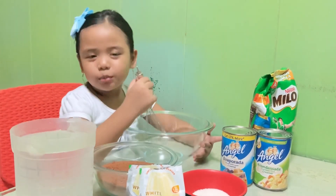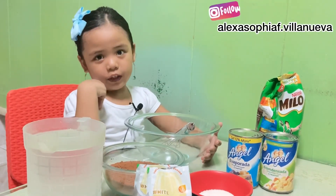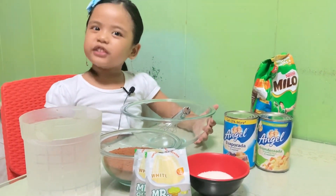Hi guys, welcome back to my channel. I'm Alexis Ophelia and I'm going to make Milo Jelly.